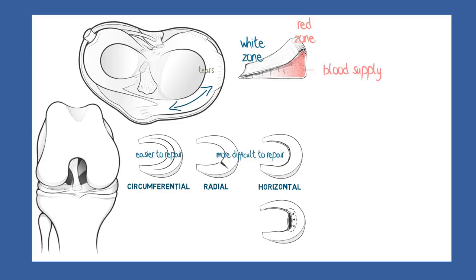To summarise: meniscal tears in general heal more poorly than many other tissues. The best opportunity for healing are circumferential tears towards the outer rim where the blood supply is good.